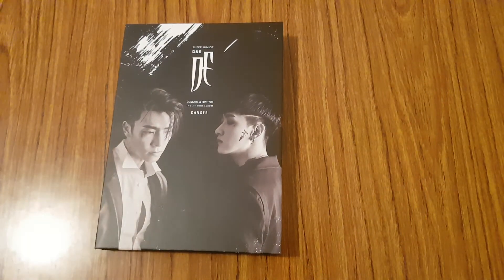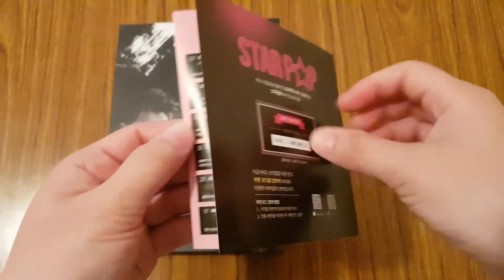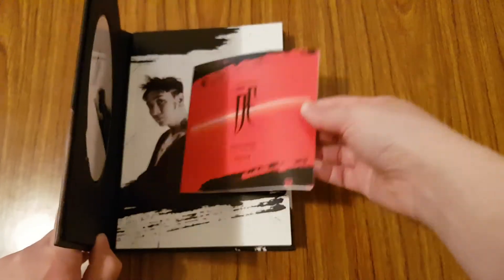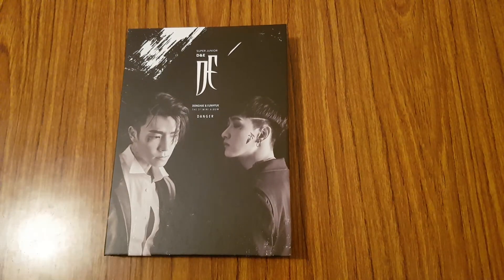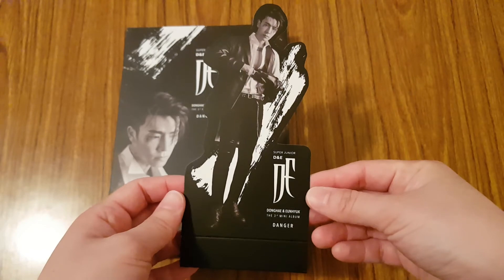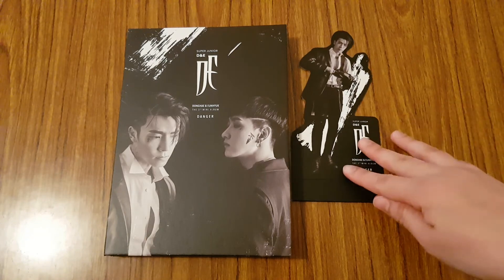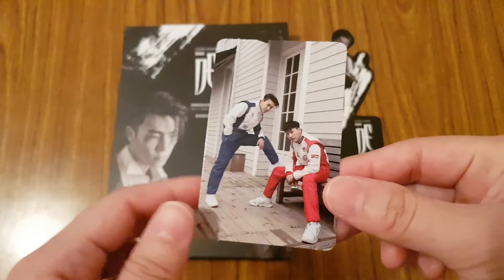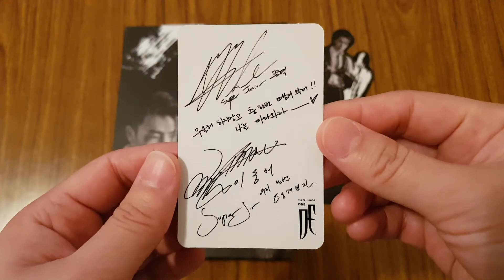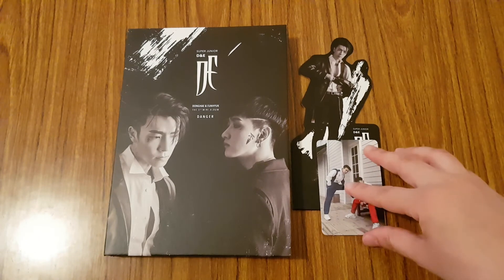So inside the album, first off, there is the SM ad — nothing too special, so I'll just stick it back in the album. The first thing is you get a random standee, and I got Donghae's version of it. And then for this album, you get one random photocard. The photocard I got is one of their unit photocards. So you could have gotten a unit photocard, a Eunhyuk photocard, or a Donghae photocard. I got the unit one, which I'm happy about since I like getting two members.